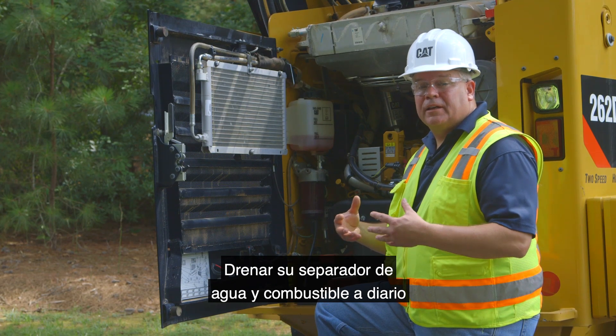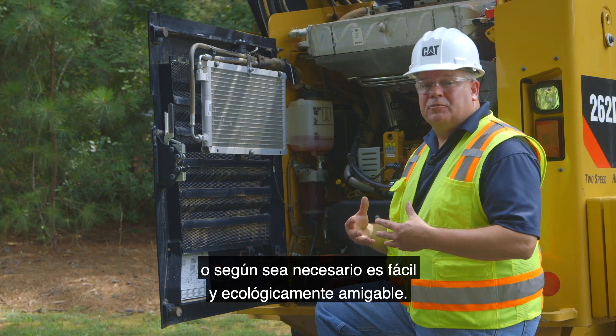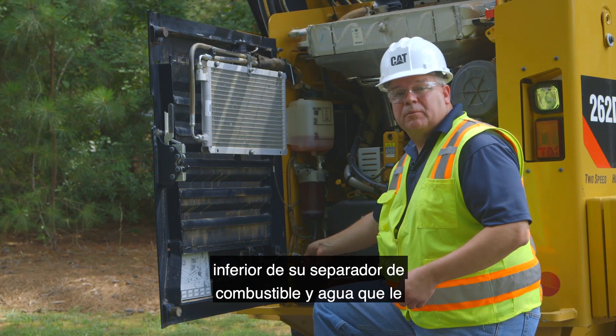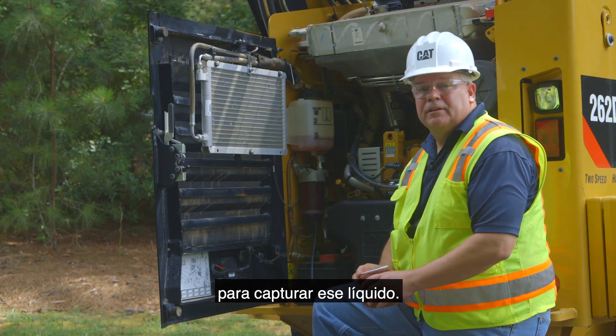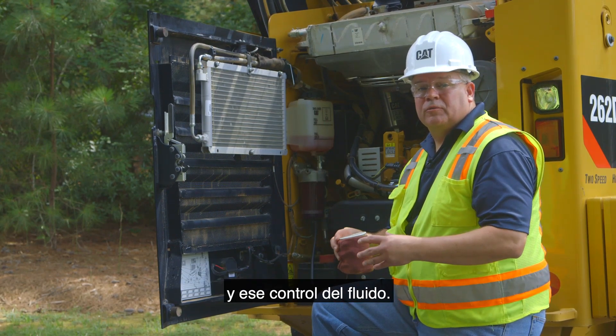Draining your fuel water separator on a daily basis or as needed is easy and ecologically friendly to do. We provide a tube connected to the bottom of your fuel water separator that easily allows you to place it into a container to capture that fluid. Competitive systems don't always give you that flexibility and control of the fluid.